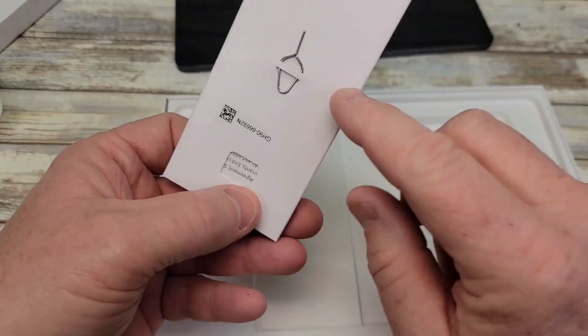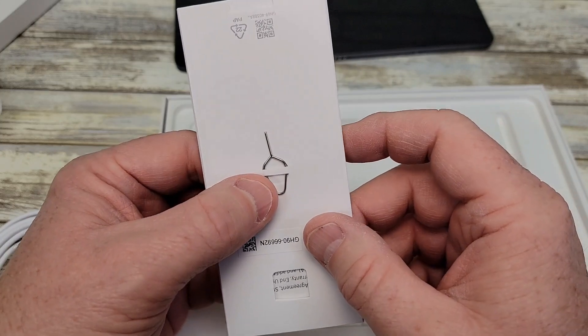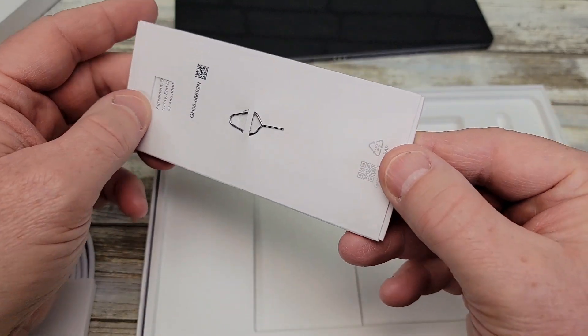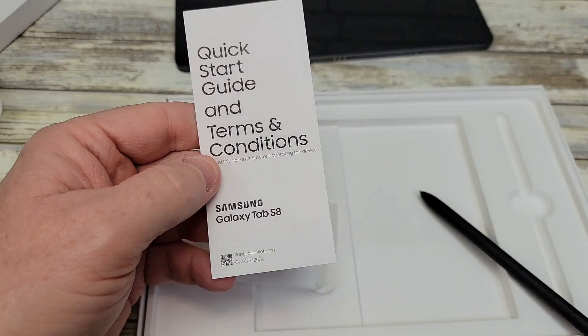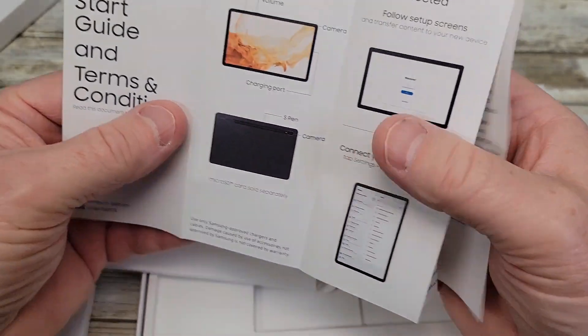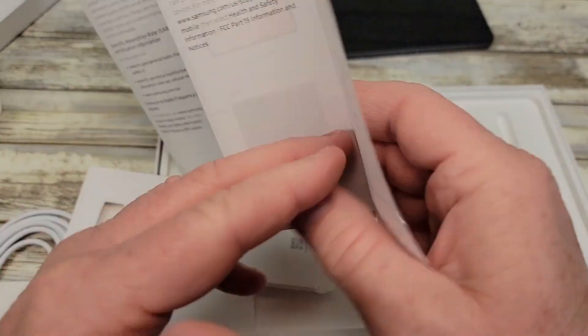On the back side of the box there is that little tool for opening up the SD card slot or SIM card slot if you've got one that connects to cell towers. Inside there is also a little quick start guide that goes over some things, though not a whole lot of information.